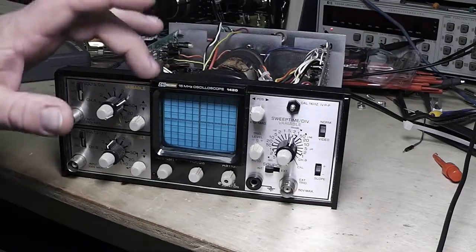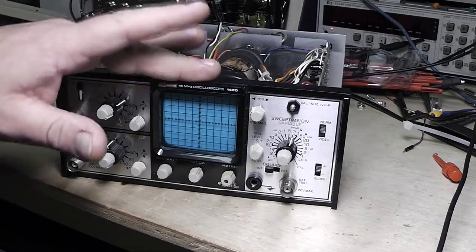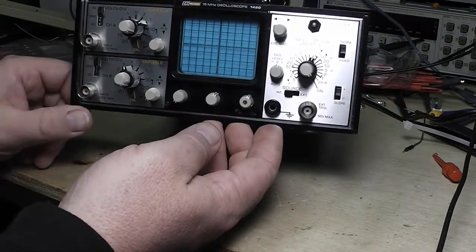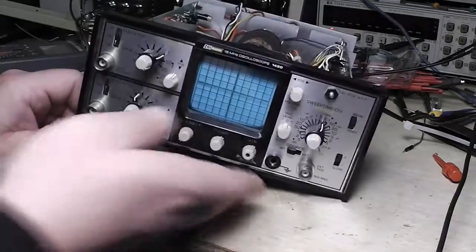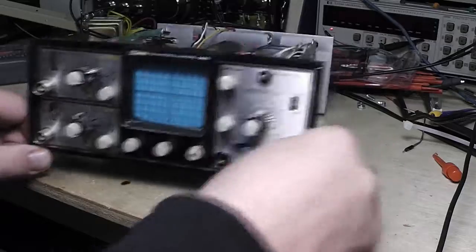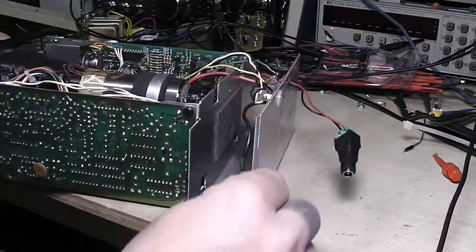I got this — it's a BK Precision 15 megahertz, one of these little mini oscilloscopes, it's the 1420 model. I'm trying to be careful — this is a battery operated model.